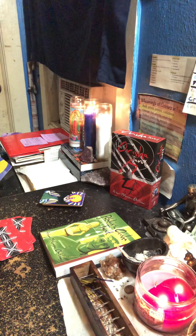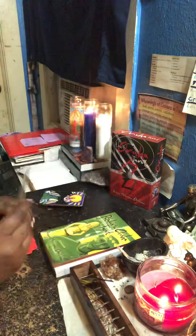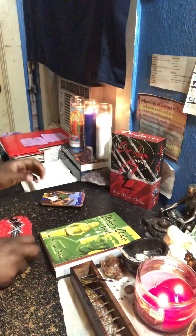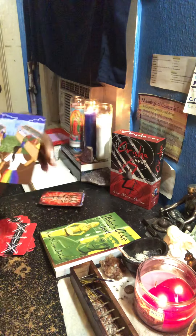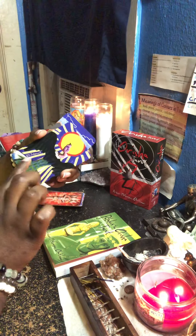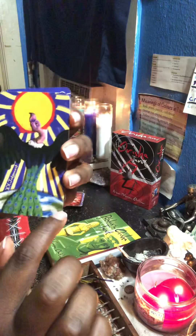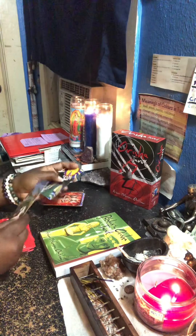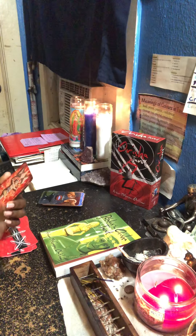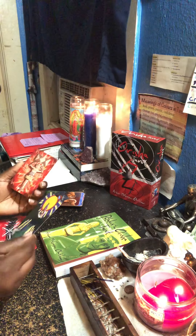This is the Moon card. And then we got the Sun card. And then we got Judgment. And then we got the World. One thing I love about this deck is the way he put the card titles in different parts of the cards — you know, usually it's right at the top or bottom, but he's got it all over the cards. I can say overall I like the deck.